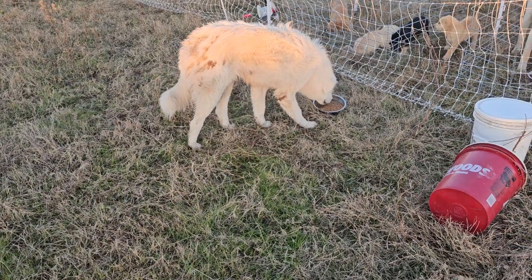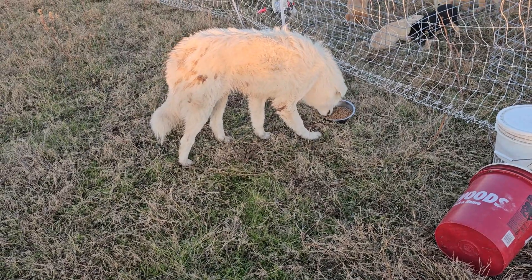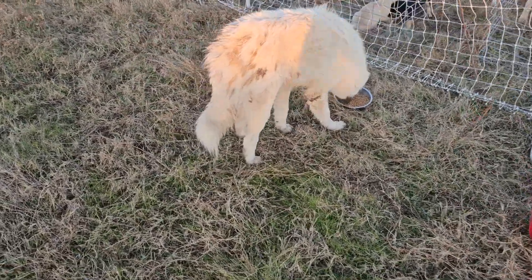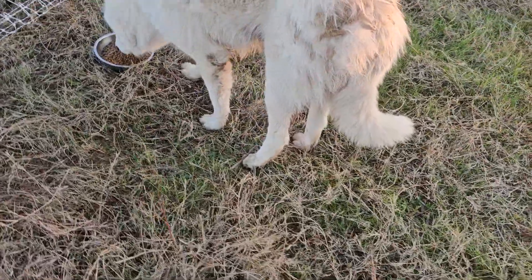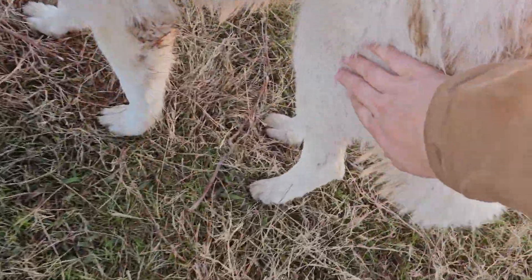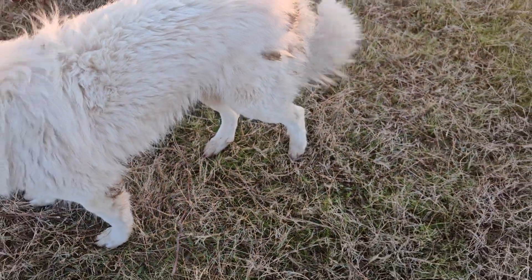I'm not sure what's wrong. The leg — I don't see any obvious wounds or anything, but I kind of felt around it. I think the most painful part is like here. It's his knee or something.